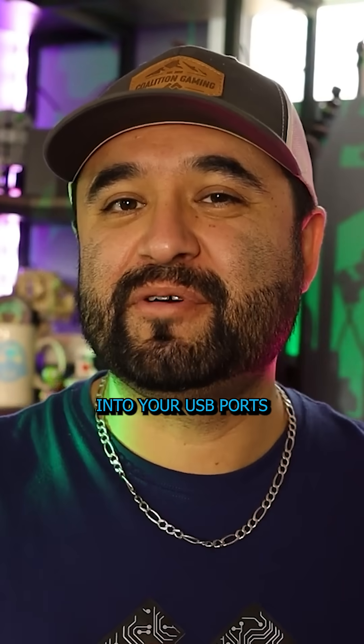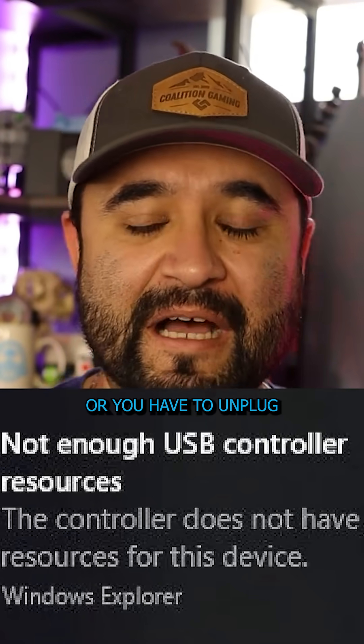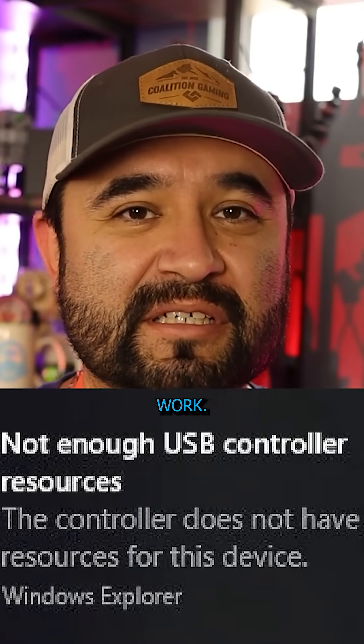Have you ever plugged a bunch of stuff into your USB ports and then wondered why some of the stuff works, some of the stuff doesn't, or you have to unplug some stuff to make other stuff work?